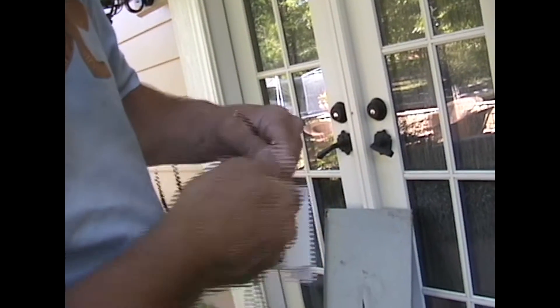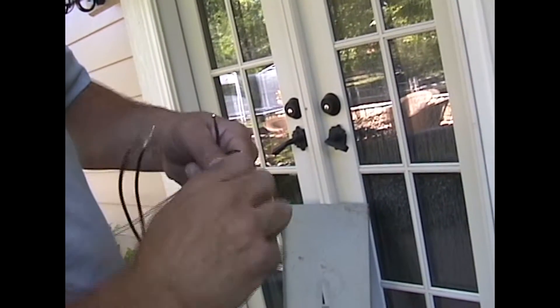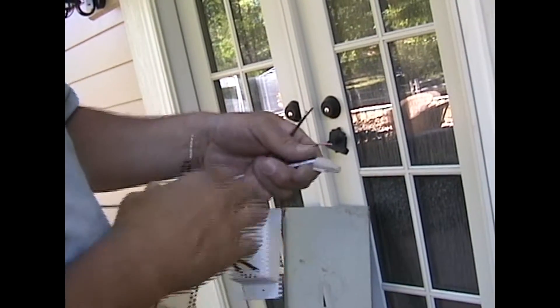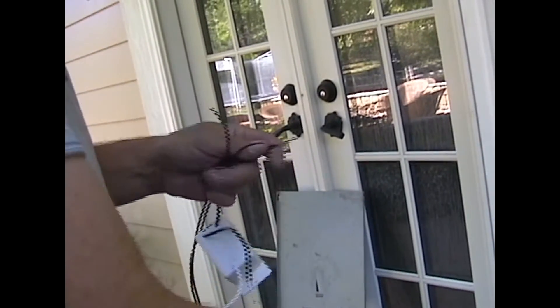So this is just an installation of a phase coupler in an existing panel. We just need to extend the length of the leads. He's putting splices on here so he can get a longer cable on it.